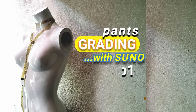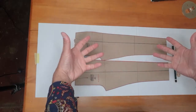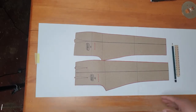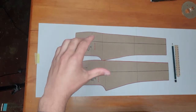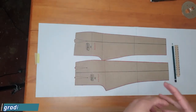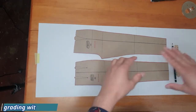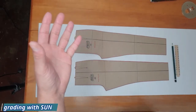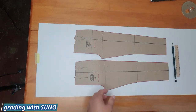Hey, what's happening everybody, welcome to the first episode of a series of grading. We're going to be covering a bunch of grading in the series — the pants, the skirt, one piece, two piece, sleeve, and hopefully the dress block. There are a bunch of fixed measurements and fixed stuff that you need to really pay attention to before you can start grading.